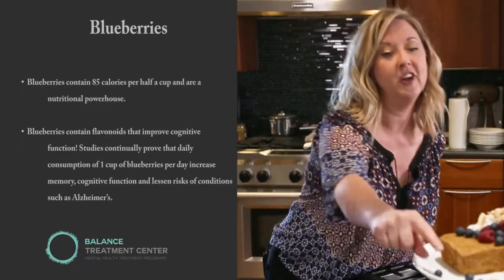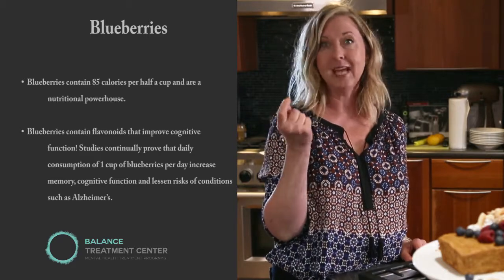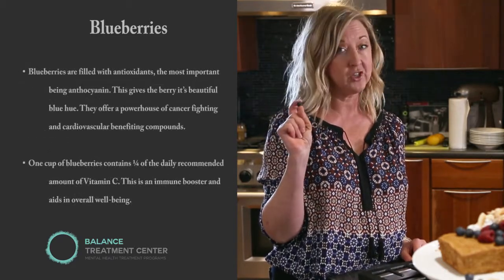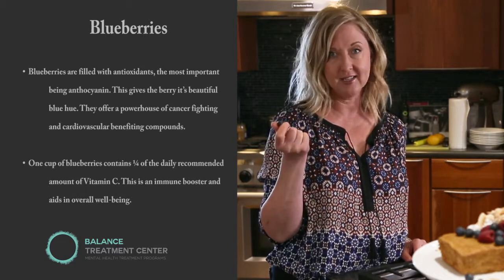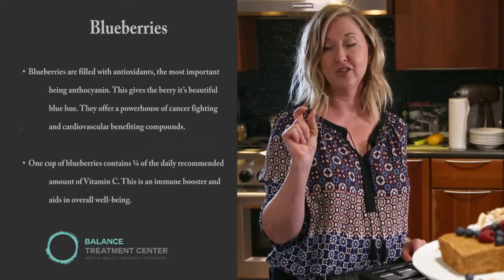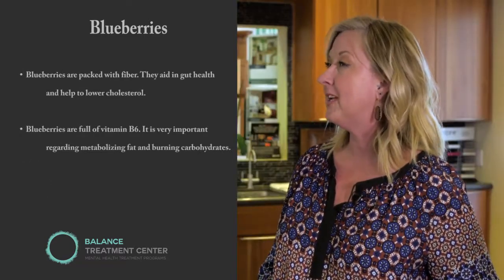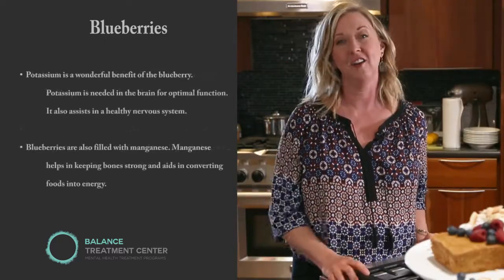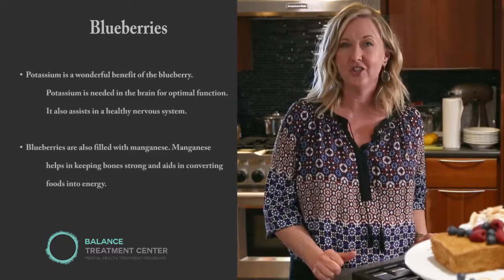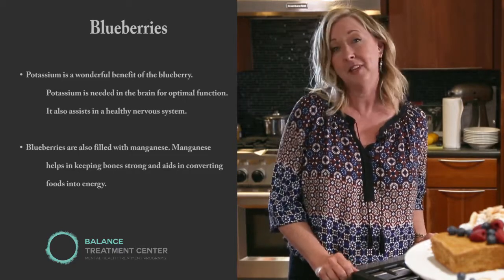Did you know that a blueberry is an absolute powerhouse of antioxidants, metabolism boosters, and mood lifters? A cup of these a day can absolutely change your mindset and make you feel great. You should definitely eat your fruit. Eating a diet filled with natural and real food is amazing for you — not just your body but your brain as well. You'll notice the changes: you're going to feel better, have mental clarity, and your life is simply going to change.